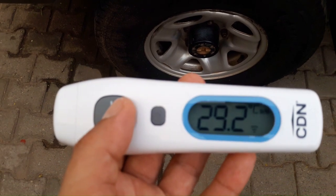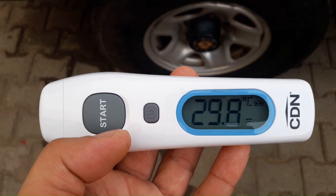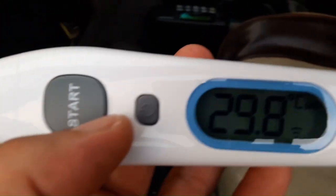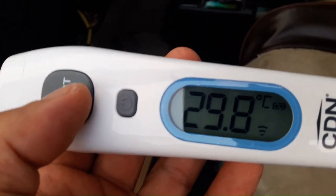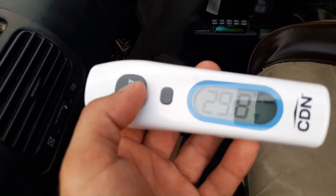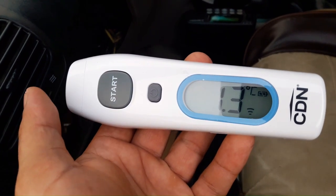As you can see, the outside temperature is 29.8 degrees Celsius. Let's see how much temperature we get in the car. It's reading 1.3 degrees — it is pretty cold.